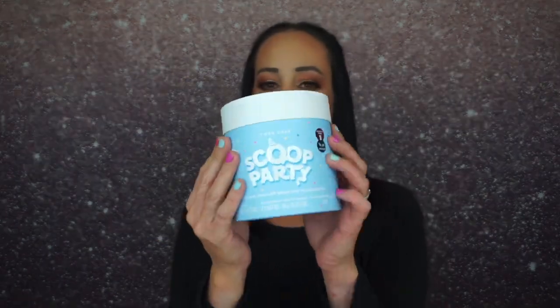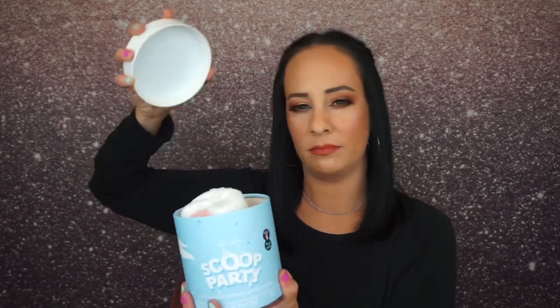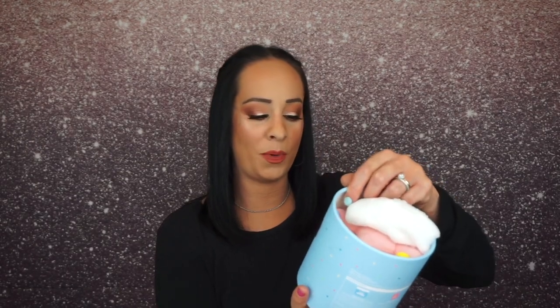The PR I got this month is from I Do Care. It comes in this adorable little cardboard cylinder package. It's the I Do Care Scoop Party Ice Cream Wash Off Mask and Headband Set.